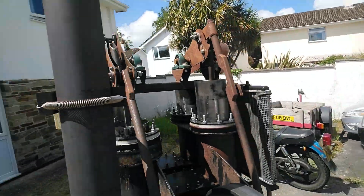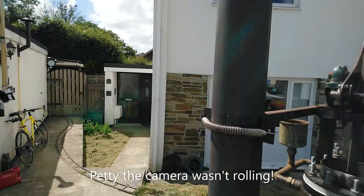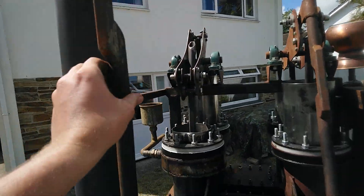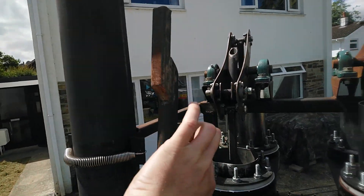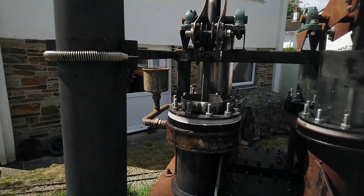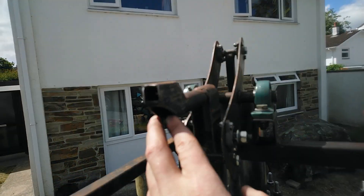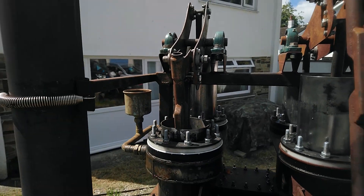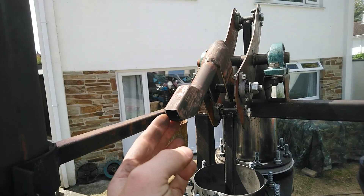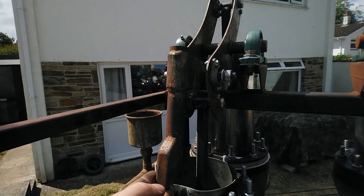We've just had a slight problem — it appears that one of the linkages has broken in half. Originally I made this linkage from a piece of box section because it's what I had spare. The reason it's a funny shape is because I had to create clearance for the piston that comes up and down. So that's the end of the test for the day until I can sort this one out. I'm going to have to make something a bit stronger — a bigger diameter tube would probably be the way to go.